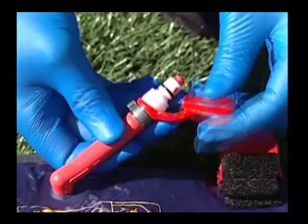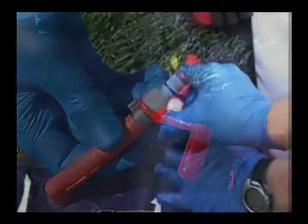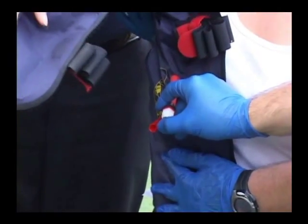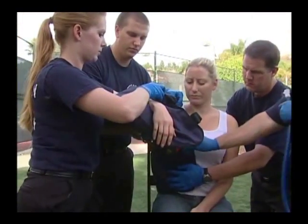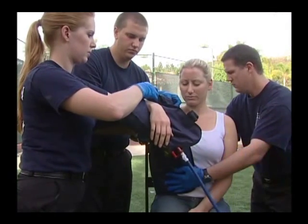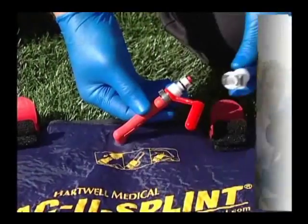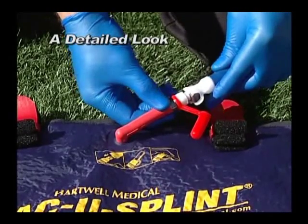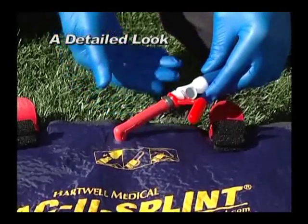Remove the red leash cap from the maxivalve and push in on the red end of the valve to equalize the air pressure in the splint. While holding the flange tubing on the splint, connect the maxivalve female coupling on the pump hose to the maxivalve on the evacu-splint. You should hear a click when the connection has been made.